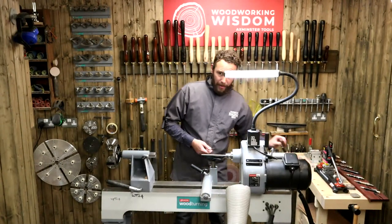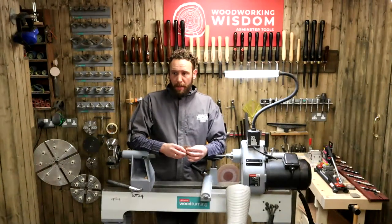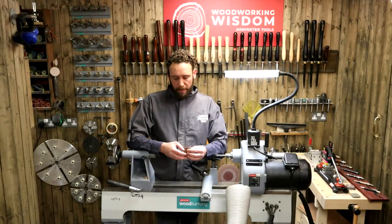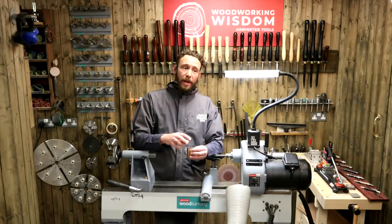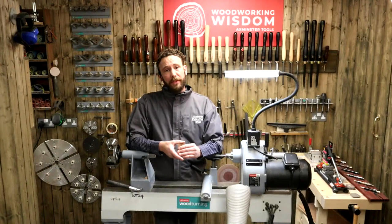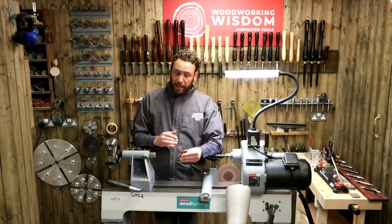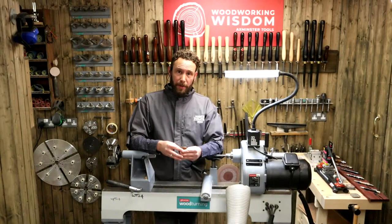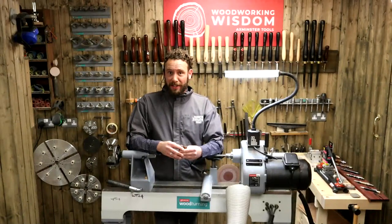I've already done my preparation today. I've got a couple of blanks here which I've already drilled the holes in and mounted our brass tubes in, so we're one step ahead. I wanted to get that done so we're not taking up too much time with the prep. If you want to see that done, we have got some videos online — go back and check through the other pen turning videos showing how we drill these and glue those in.